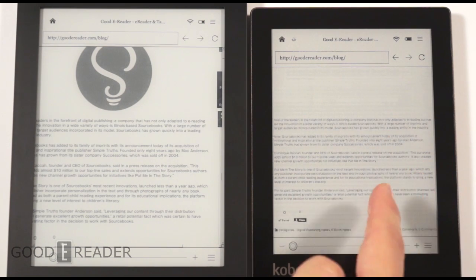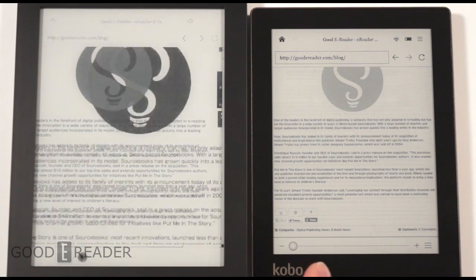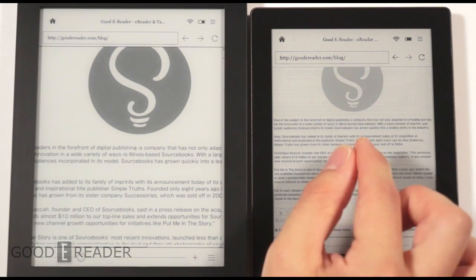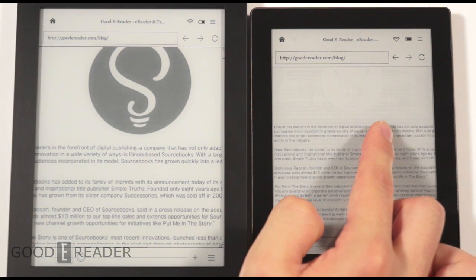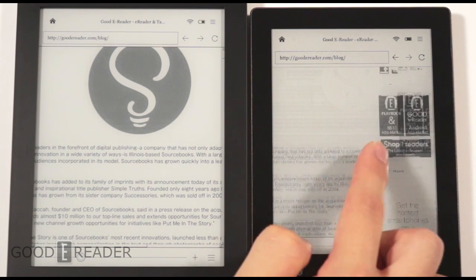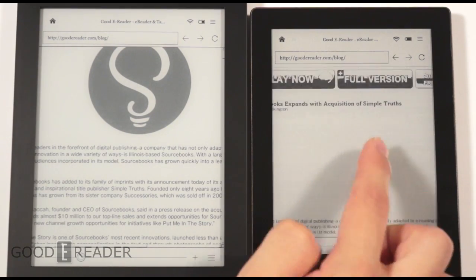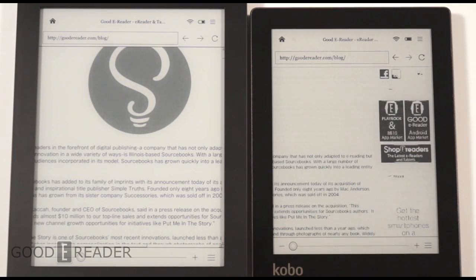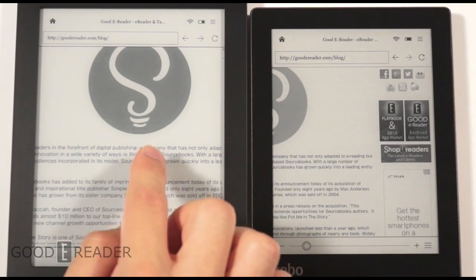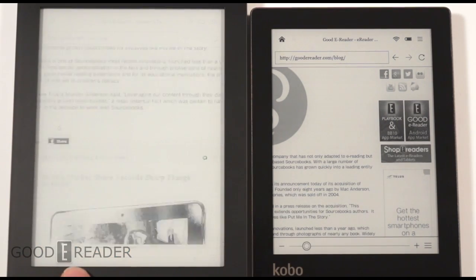In the browser, you'll see the same zoom functionality difference as with PDFs. On the Aura HD you must use the zoom bar; on the Aura you can use the zoom bar or pinch and zoom. Once you've zoomed in, everything scales well and is very responsive and quick.